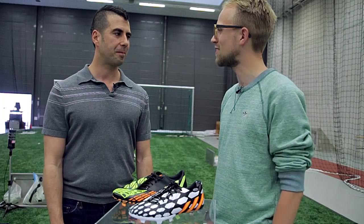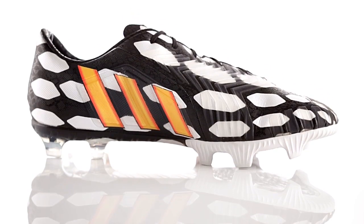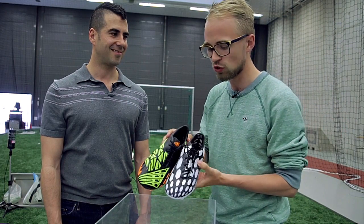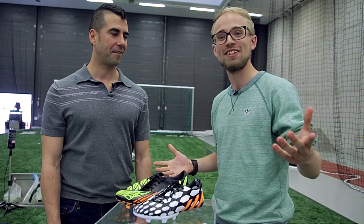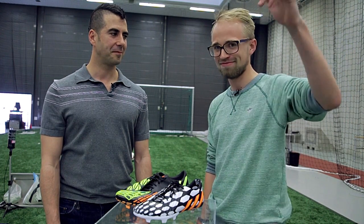Can't wait to see what's to come. Thank you so much for talking to me. And guys, what do you think about the new Predator Instinct? Is it something for you? Let us know in the comments section below. That's all we have for today, but as always, we're back again later with more Unisport Web TV. See you later — we're out.